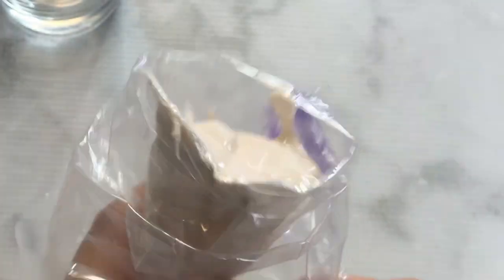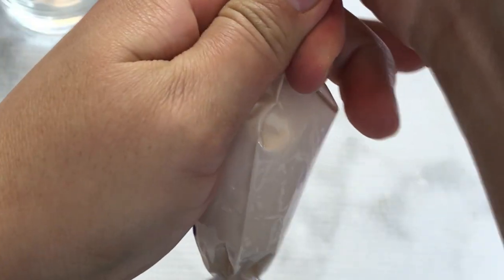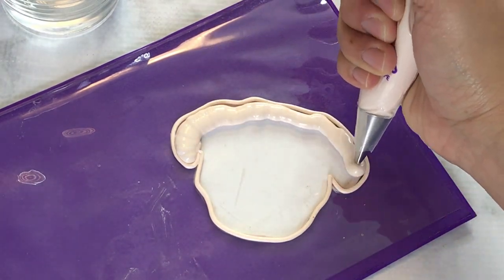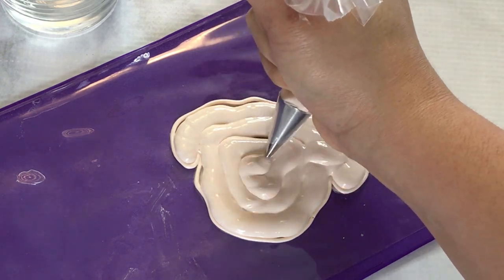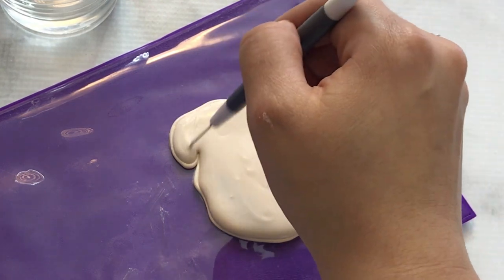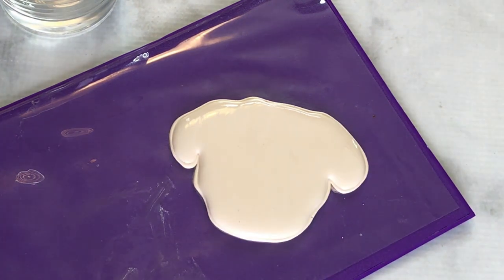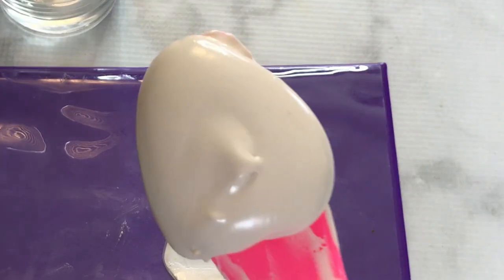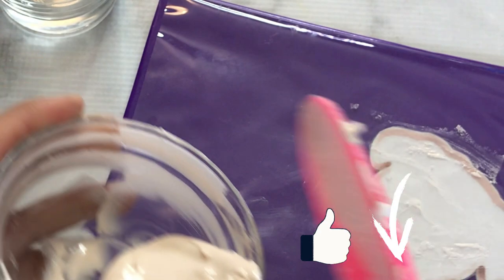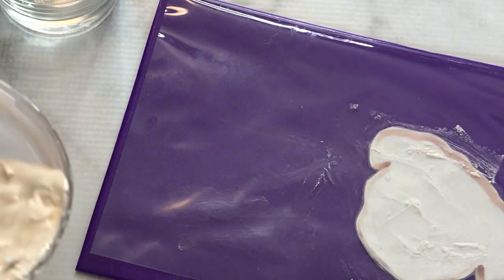Here we go — now I have my icing ready in a bag and I'm going to flood the dog face I outlined earlier. I always like to practice before going on an actual cookie, but if you mess up on a real cookie, don't forget you can always scrape off the icing and start over. I hope these tips helped you and I hope you try my royal icing recipe. Please let me know if you do, and leave any questions in the comments below. Thank you so much for watching — don't forget to like, share, and subscribe, and have fun with the recipe. Talk to you next time, bye!